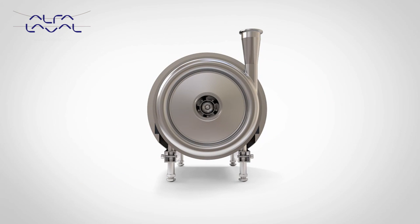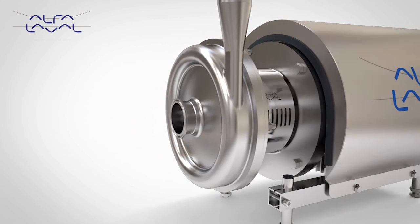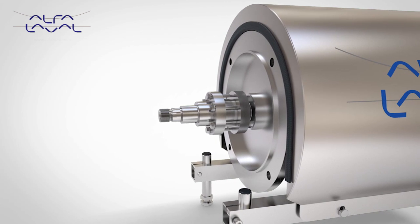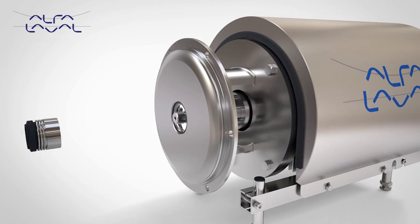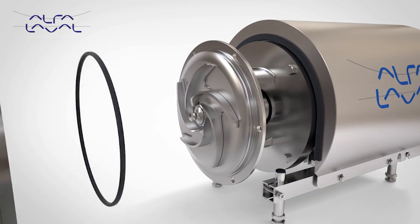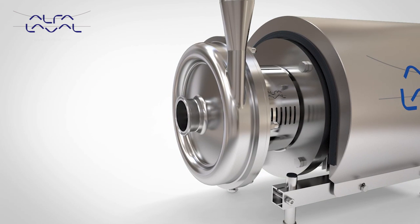Alpha Laval LKH is the core centrifugal pump. With a range consisting of 13 model sizes, providing a wide performance envelope, simple construction and easy maintenance, the LKH is designed for use in hygienic applications and meets a variety of market and regulatory standards, including EHEDG, 3A and CE.